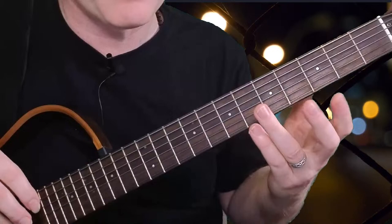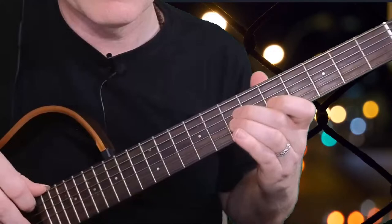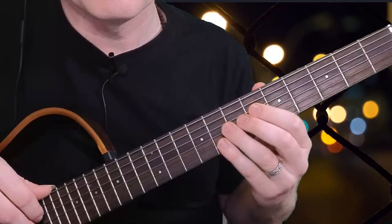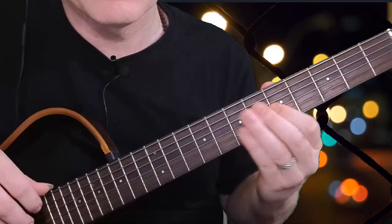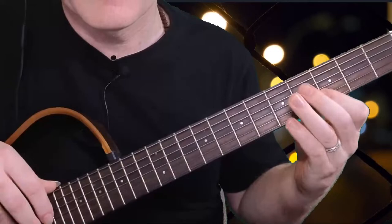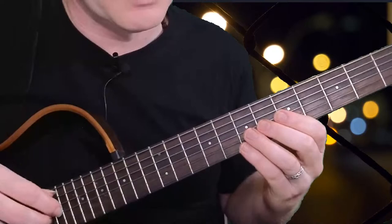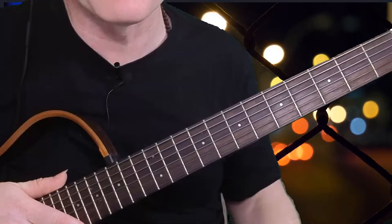You can also just place these thirds and sevenths as little stab chords when you're playing the tune. If I get rid of those thirds and sevenths it doesn't sound that interesting, but as soon as I put the thirds and sevenths in the bottom, you can really hear how this is a wonderful technique for improvisation as well, not just for chord melody. You can use these thirds and sevenths ideas to jazz up what would otherwise be quite simple ideas.